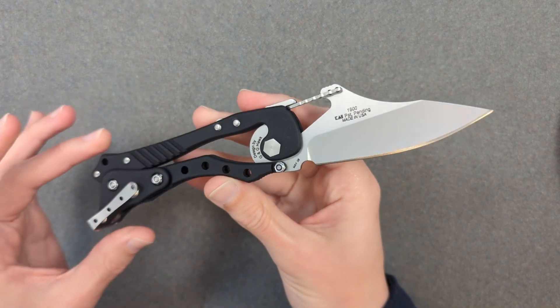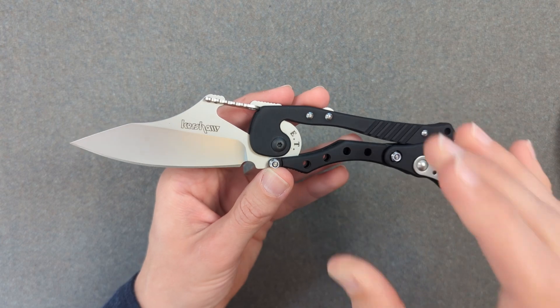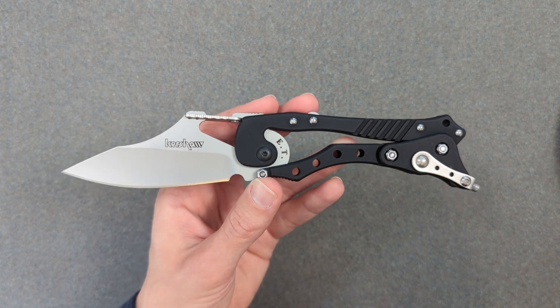Hey folks, my name's Kevin, and it's time for some absolutely weird knife nerdery. Today we're going to be explaining the mechanics of this incredibly weird knife — what is easily one of the weirdest and wildest knives in history, full stop.